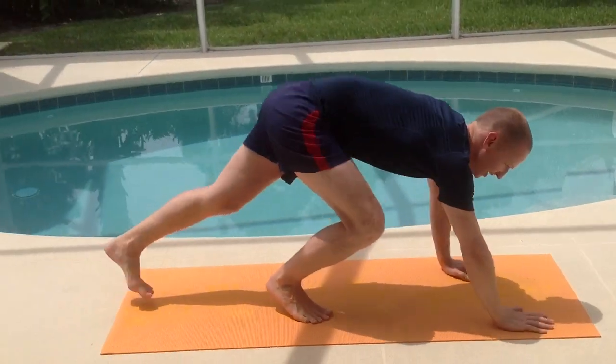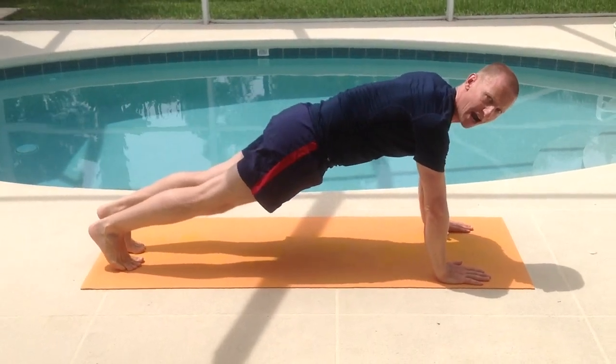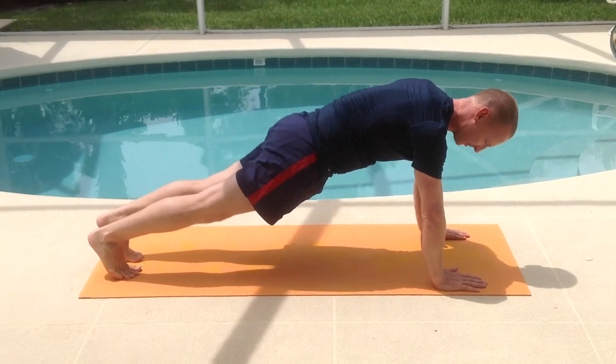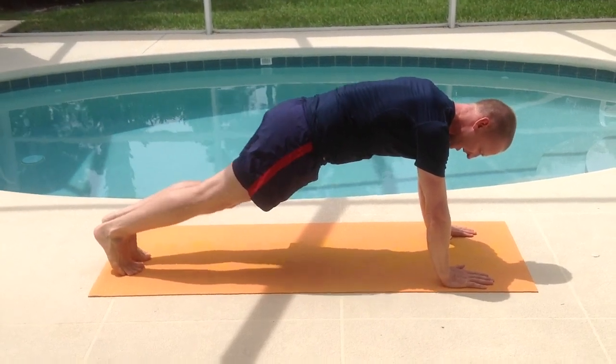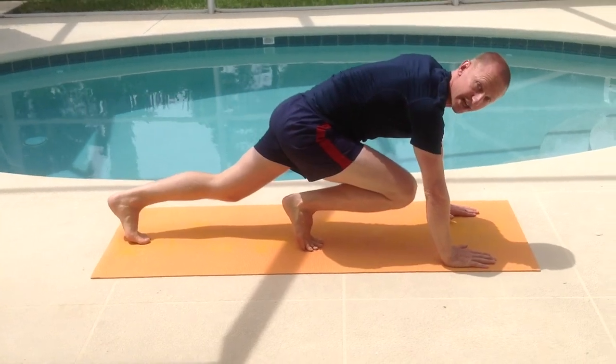So this is how it's done. We start in the push-up position like this, try and keep your weight over your hands, hips nice and still. Then we're going to raise one leg and then we're going to jump and switch legs.